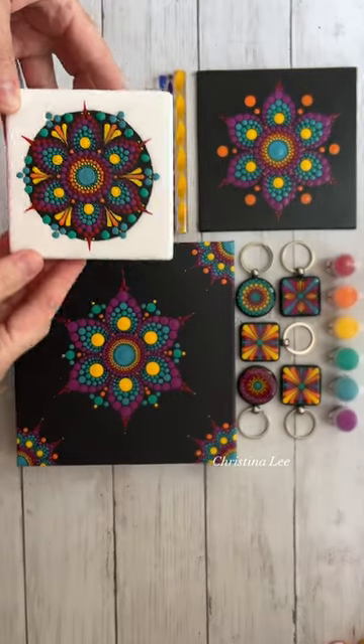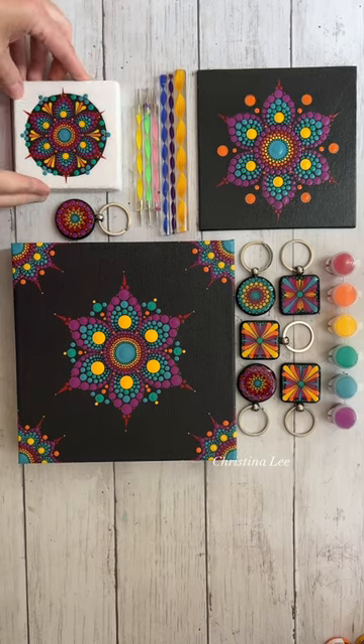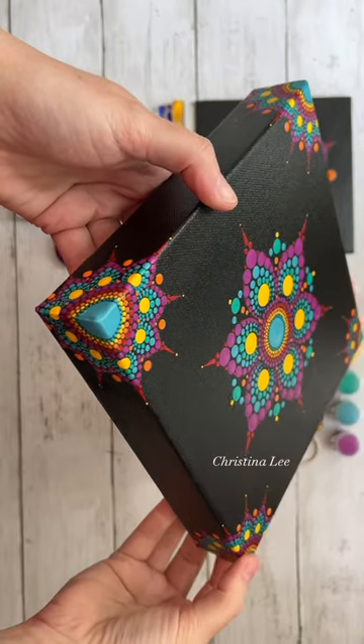This kit comes with enough paint that you can create many different designs. I used probably about half the paint and I've made all of these.